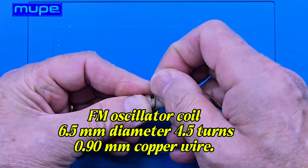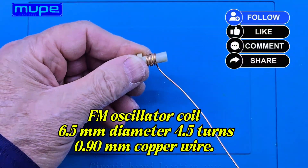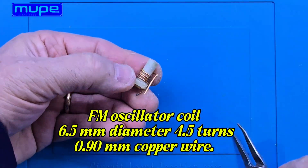FM oscillator coil: diameter 6.5 mm, 4.5 turns, using 0.9 mm copper wire.